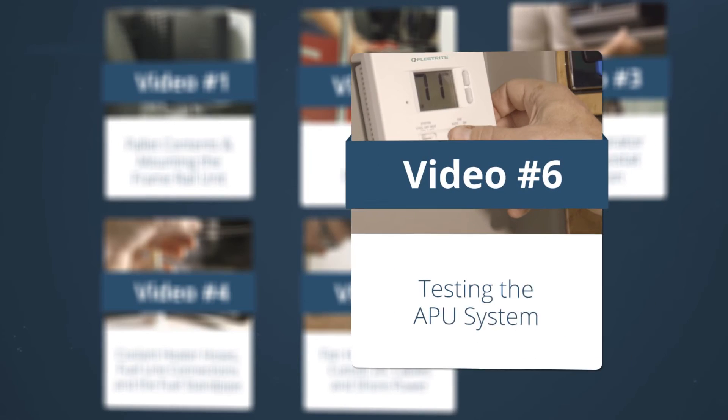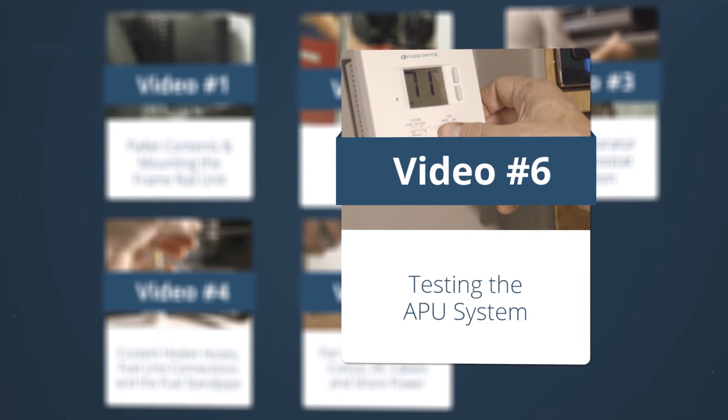Congratulations! The entire installation process is now complete. The final video in this series will cover system testing.